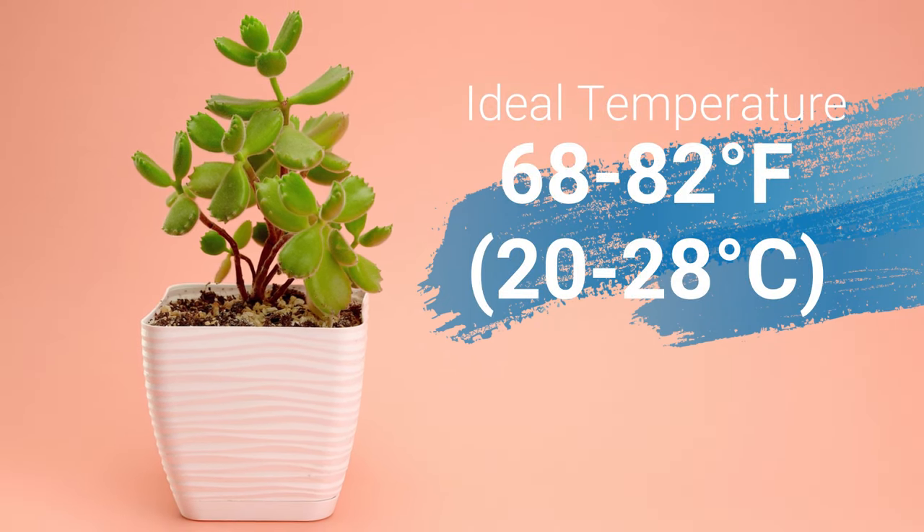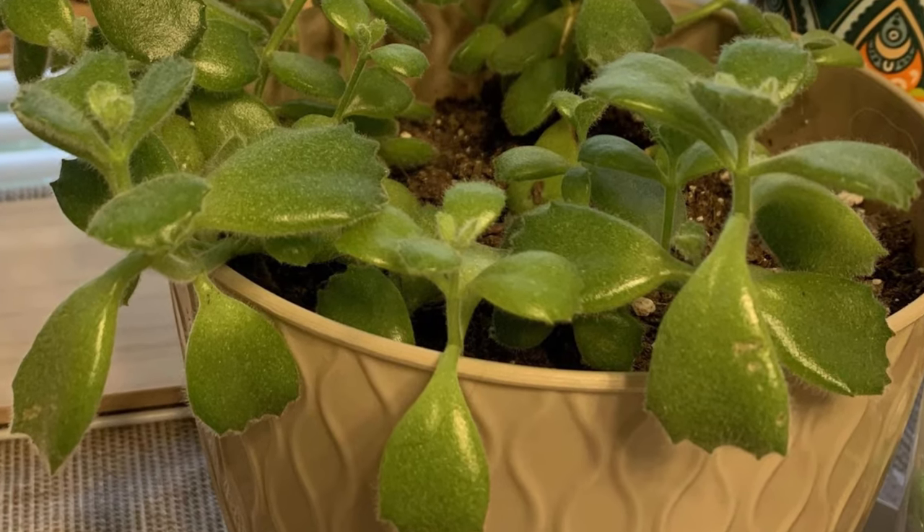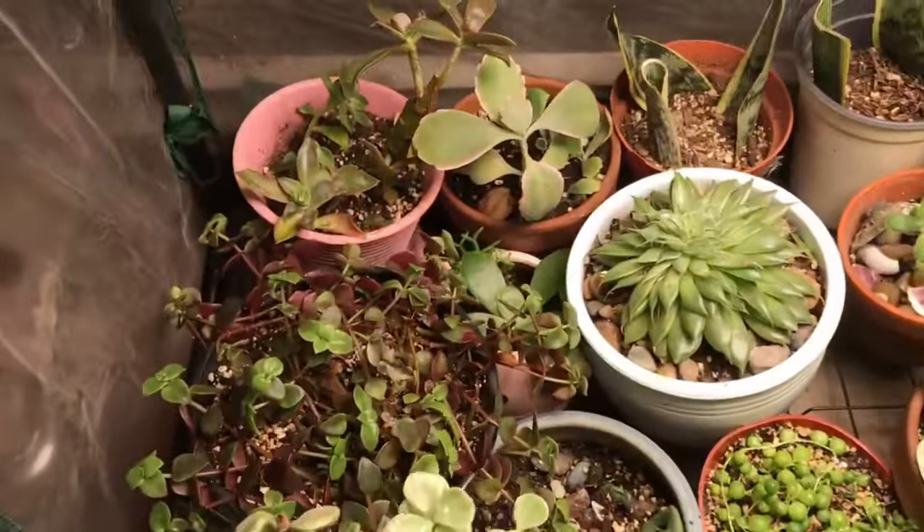An ideal temperature should be anywhere from around 68 to 82 degrees Fahrenheit, or 20 to 28 degrees Celsius. Of course they can take cooler or warmer temperatures, but that's the ideal. It can tolerate temperatures as high as 100 degrees Fahrenheit or as low as 40 degrees Fahrenheit. Bear's paw prefers bright, warm, sunny locations and dry climates, and is cold hardy in USDA zones 9A to 11. In colder months, do not put them too close to a window as they might get too cold, and protect from frost to prevent scarring. In colder climates, your bear's paw should be brought indoors during the cooler months, and a grow light may be needed in winter months to supplement your lighting.